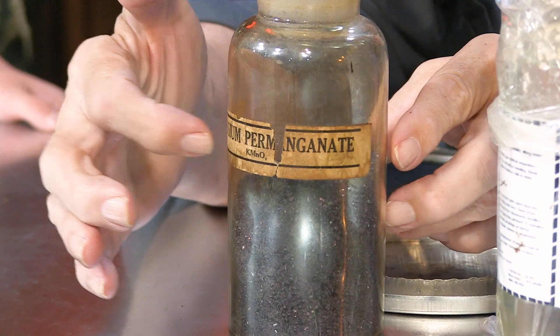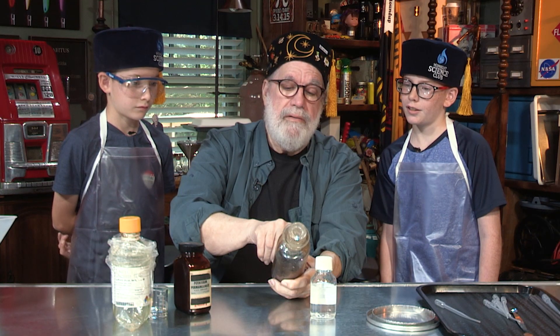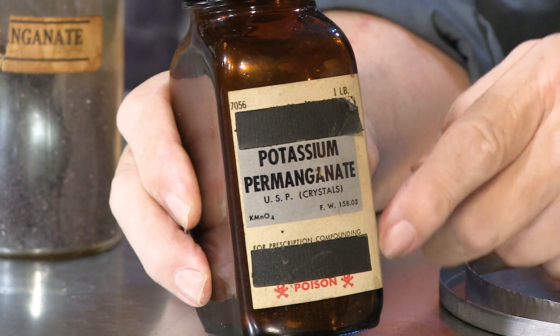I've got three chemicals here. K-M-N-O-4 — potassium, see the K? M-N is manganese — M-G is magnesium, but this is manganese. And O is for oxygen. All those extra oxygens on there make this kind of a mean son of a gun right there. And there's another bottle of it — this one's just been ground up a little bit.